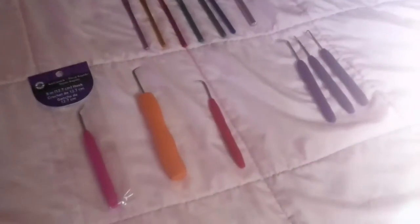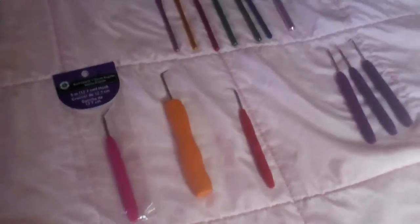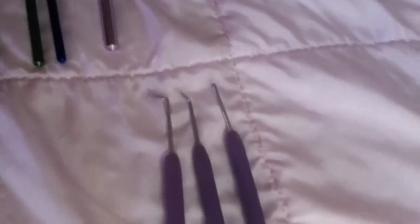These are the hooks that you can use when you're hooking your loom. These are the originals that come with it.